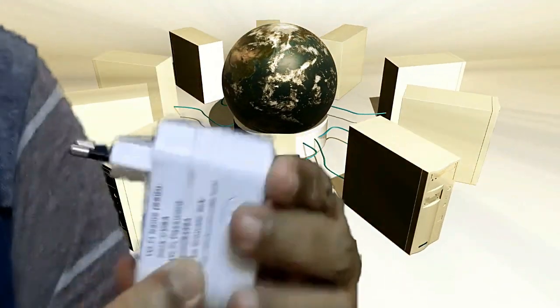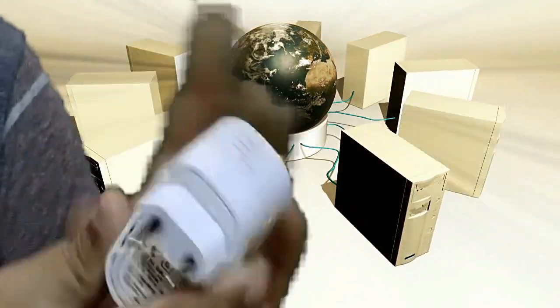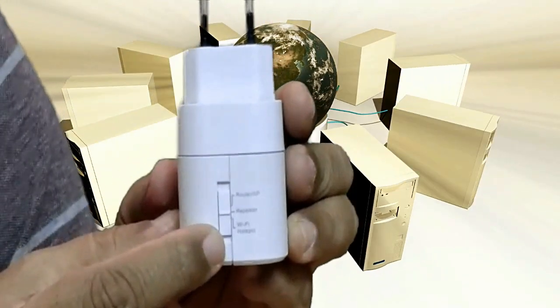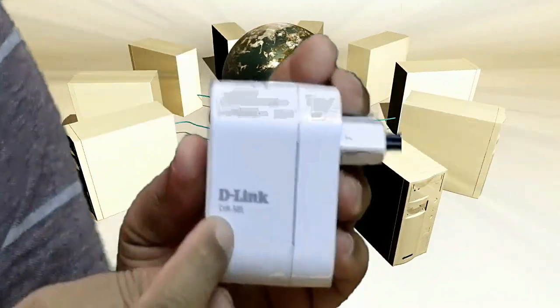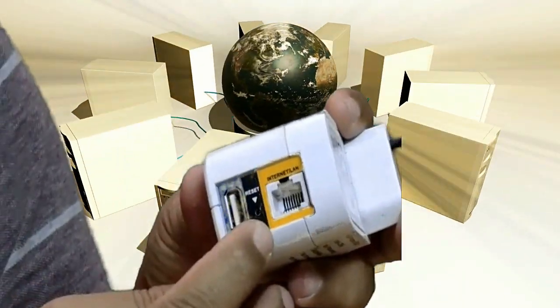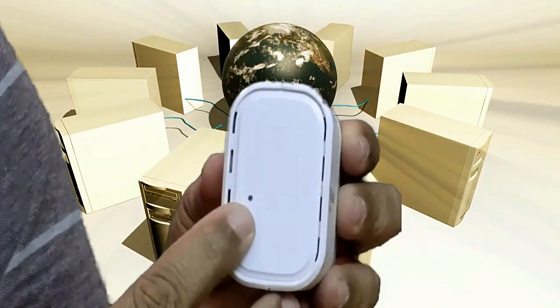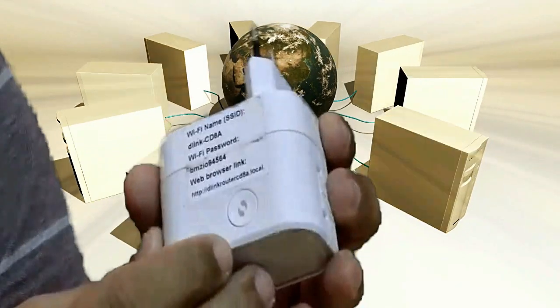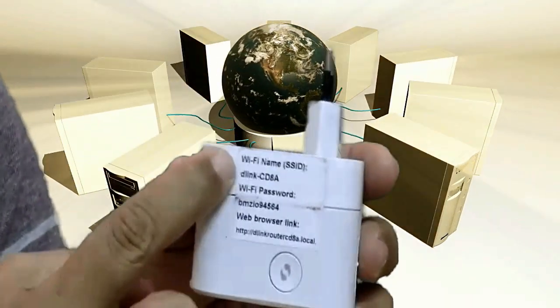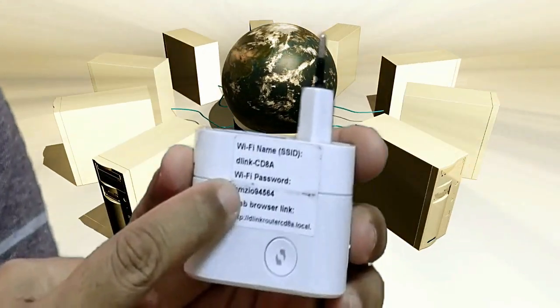This is D-Link DIR 505, a portable and handy device having three modes: router, repeater, and wi-fi hotspot. It has a power inlet, ethernet and LAN port, USB port, and a reset pinhole. On the front side there is an amber/green LED with a WPS button. It also has the default SSID name and password sticker on it.